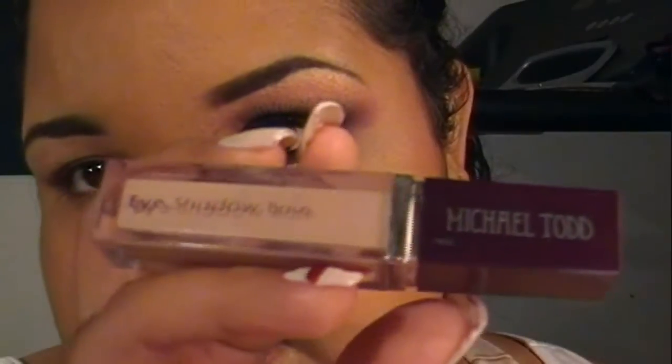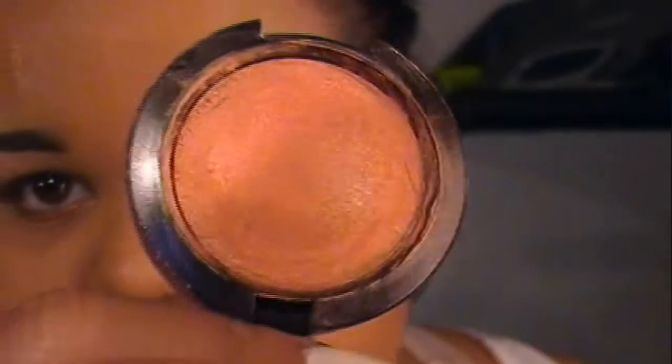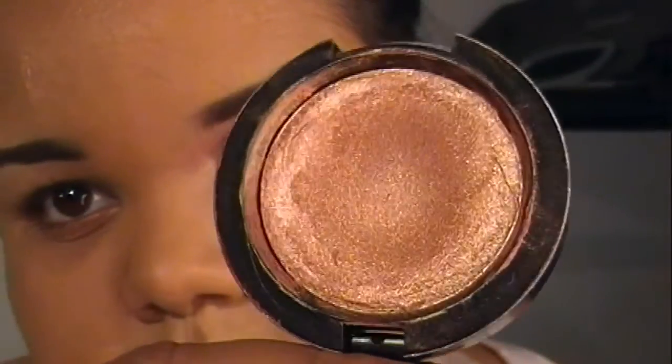I've already applied my base, which is the Michael Todd eyeshadow base. On top of that I'm going to use Improper Copper by MAC. It's like a peach, a cream color base. You can use any cream eyeshadow or anything that has a peach tone or a gold tone to it — it's a peachy gold type of color. I'm just going to apply it with my finger all over my eye.